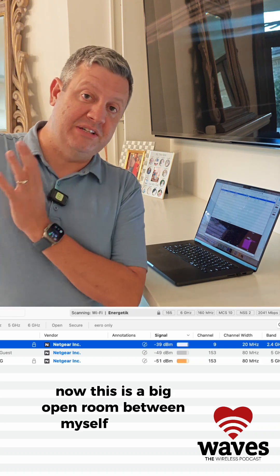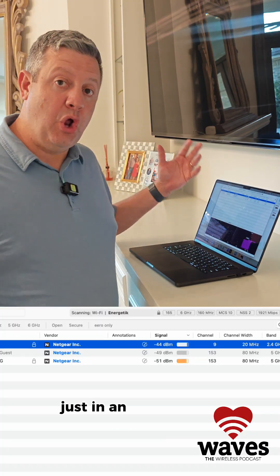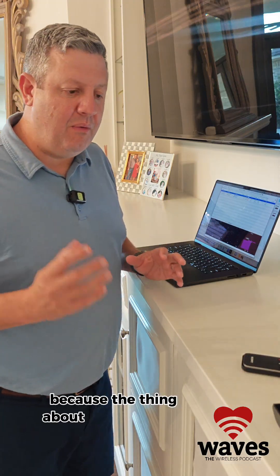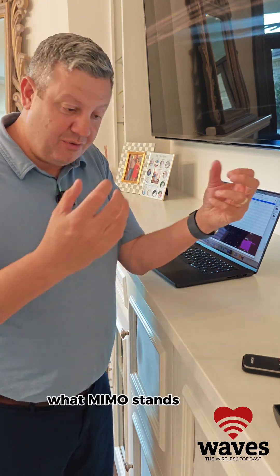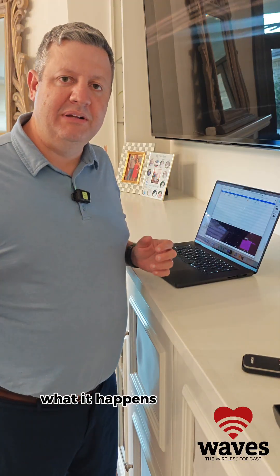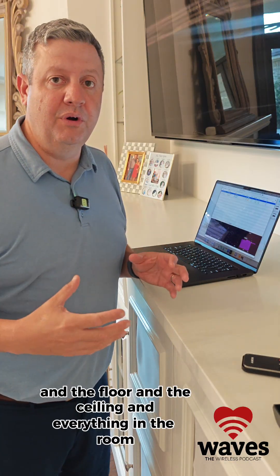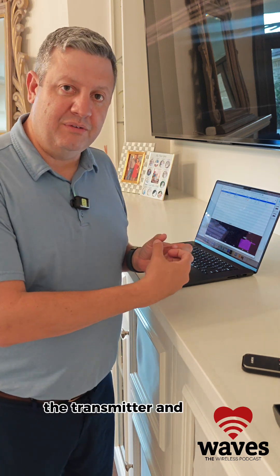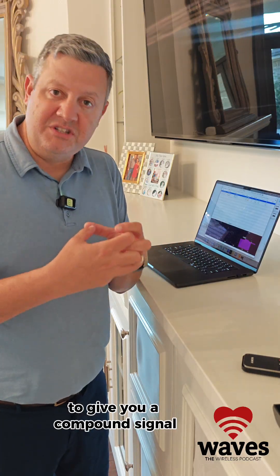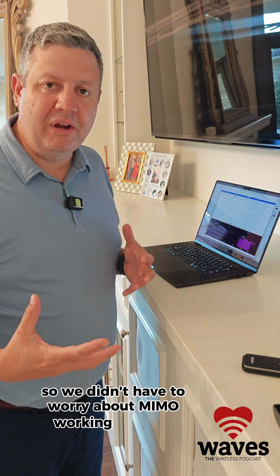This is a big open room between myself and the access point. I wanted to do it without obstructions to see if it made a difference in an open environment. The thing about Wi-Fi is when you introduce MIMO — multiple in, multiple out — it takes signals reflected off walls, the floor, and ceiling, recombines that signal at the transmitter and receiver to give a compound signal much stronger than a single stream. I wanted to look at this environment without worrying about MIMO working as it should.